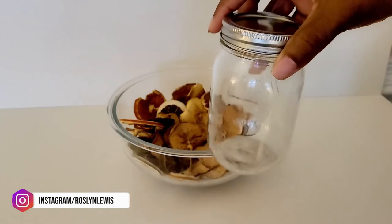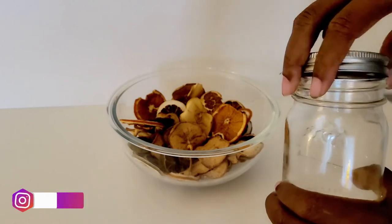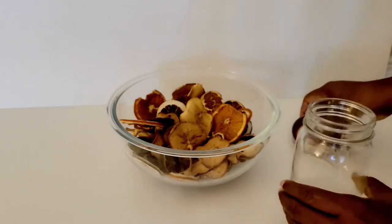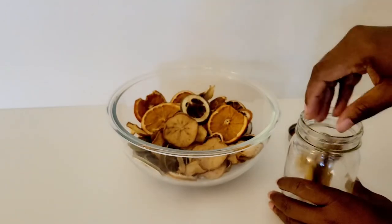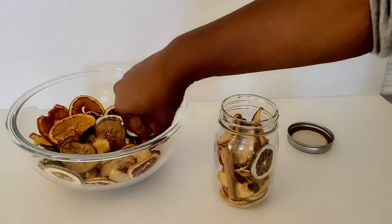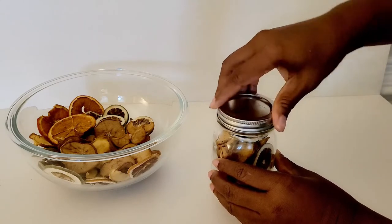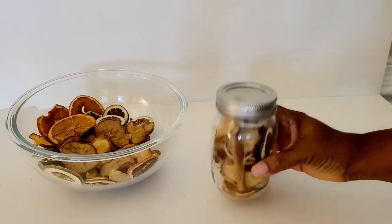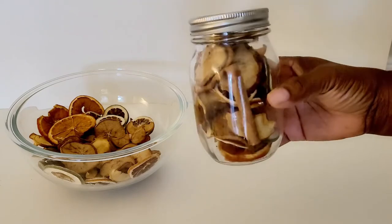Now is the perfect time to jar some up for a family member or a friend. All they have to do is place it inside of their favorite vase or bowl. They can also put this dry potpourri inside of a pot, add water, bring it to a slow boil, and turn it down to use it as wet potpourri. They'll just need to continuously add water and can also add other essential oils to keep the aroma.